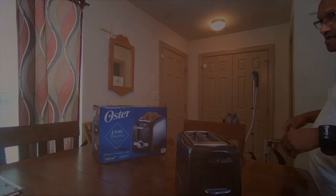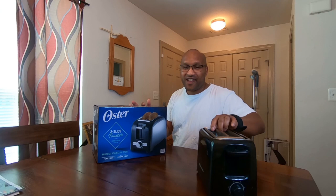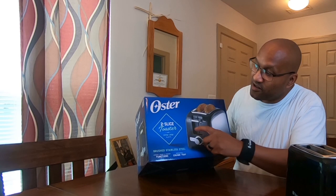Alright, let's get into it. Today's actually going to be an unboxing — I'll do a follow-up review after we use it for a week or so to let you know how good it is. But this is the unboxing: this is the Oyster two-slice toaster with extra wide slots, big boy status. It's made of brushed stainless steel and has a reheat function, bagel function, frozen function, and a removable crumb tray.